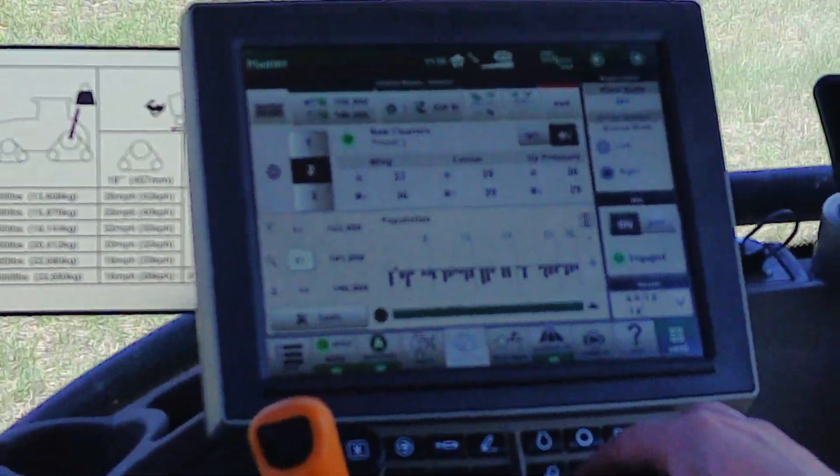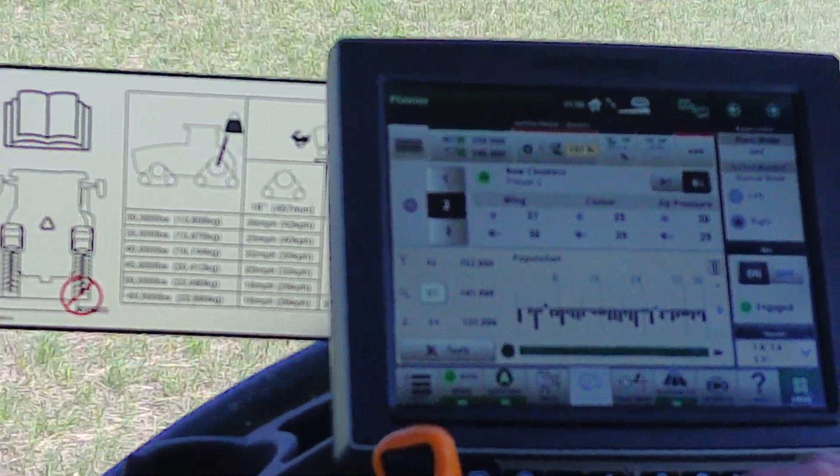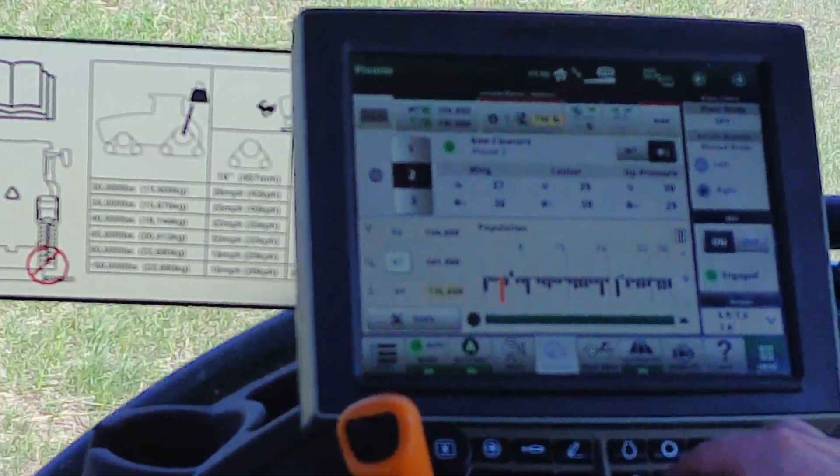The black lines are the individual section controls for each row unit, so then you don't waste any seed. We're going to start shutting off over here.